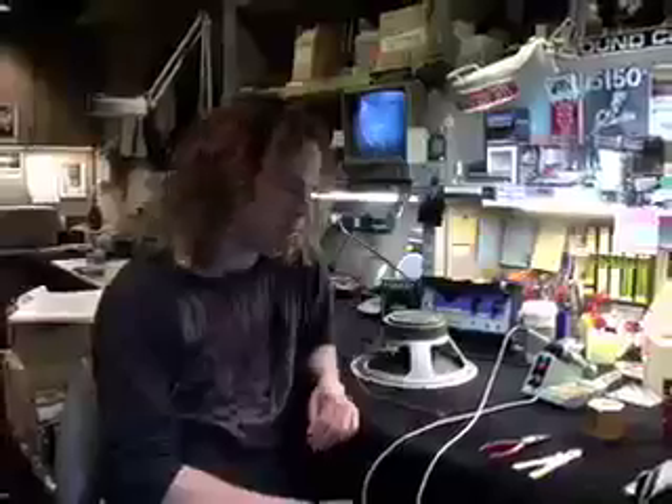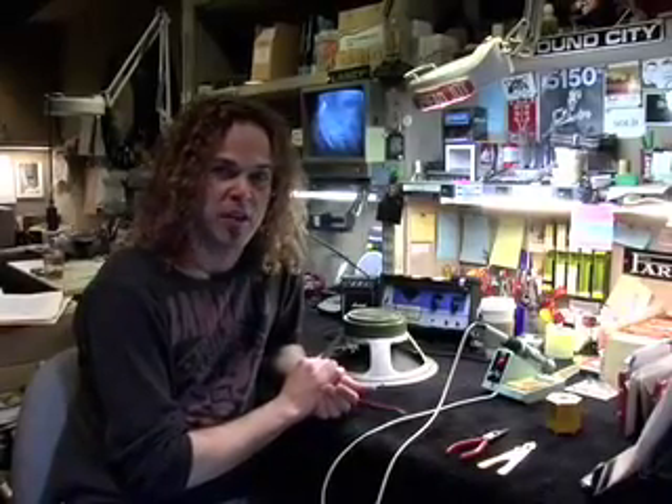This is Guitar World's Tech Education. I'm Matt Bruck and today I'm going to be answering a question from Connor Smith of Philadelphia, Pennsylvania. He's interested in the basics of soldering.